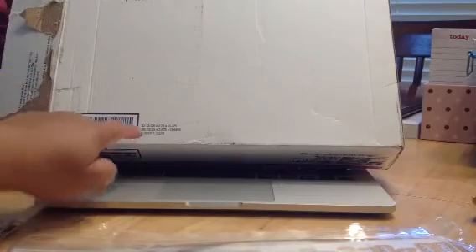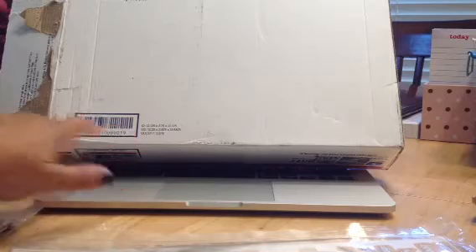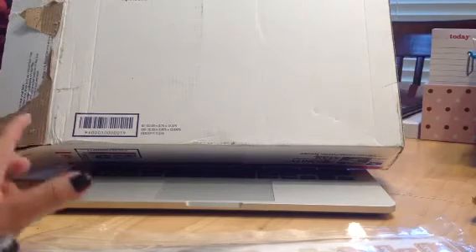Let me show you how it came in — a 12 by 13 priority USPS ship flat rate box. She packaged each one in regular Ziploc bags, but it came really nice. Nothing's damaged or anything, which is great. Nothing fancy about the packaging, which is fine.